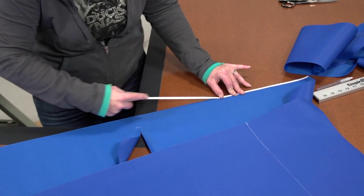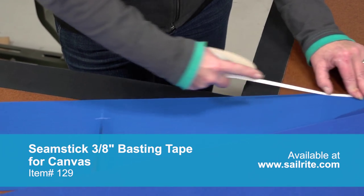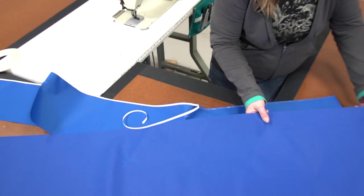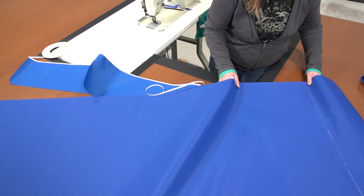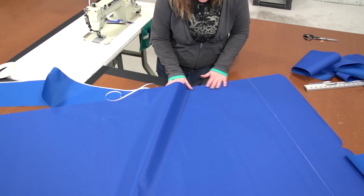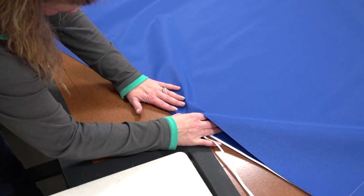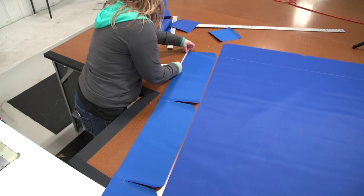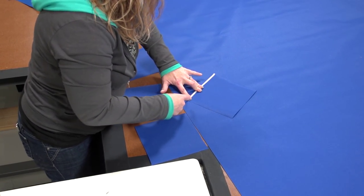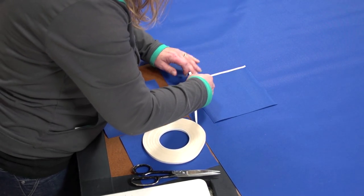Since we need to sew the valances to the long sides, we will apply seamstick for canvas to the valance along the edge and baste it to the main body panel. This seamstick will hold the valance in place making it easier to sew. This Surlast fabric does have a right side and a wrong side, so we are basting the valance to the main body panel so the outside surfaces are facing each other. Repeat the process for the second valance. Before sewing anything in place, we need to baste the corner pockets and also the sleeves in place — then once it is all basted we can begin sewing it all together at the same time.